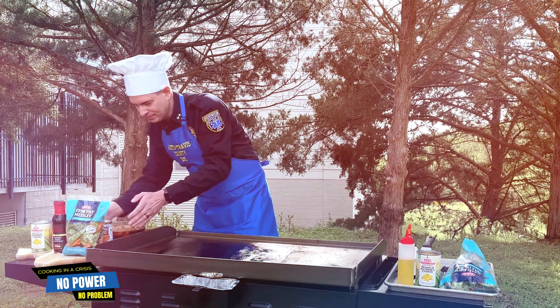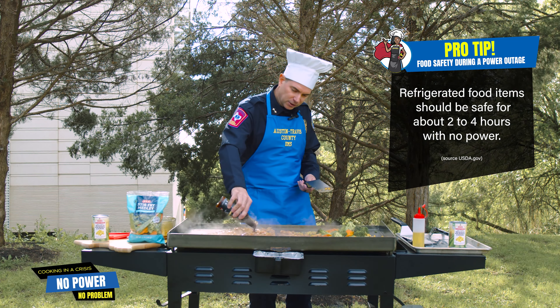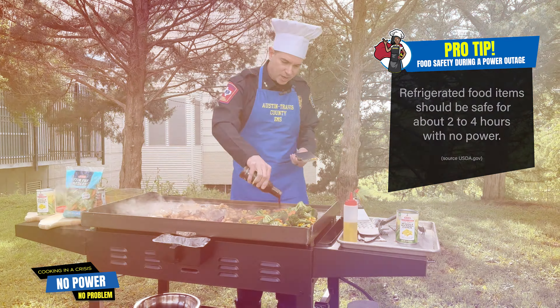While this chicken's cooking, on the other side of the grill we'll put the vegetables on and some corn — no issue there. Give this a little extra flavor. Your power is out, so you're going to need a little bit of comfort food, and this will totally help with that. So drizzle a little bit of this stir fry sauce on here.